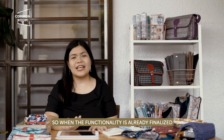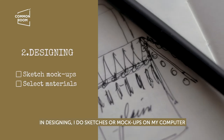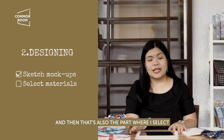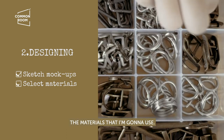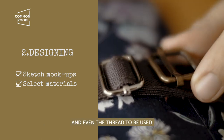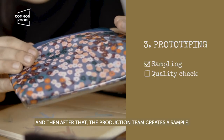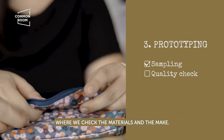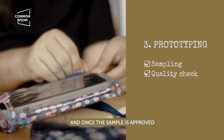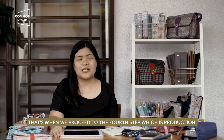When the functionality is finalized, I move on to designing. In designing, I do sketches or mock-ups on my computer. That's also the part where I select the materials I'm going to use — from the fabric to the accessories, the straps, even the thread. After that, the production team creates a sample and we go through the process where we check all the materials and the make. Once the sample is approved and everyone is happy with the outcome, that's when we proceed to the fourth step, which is production.